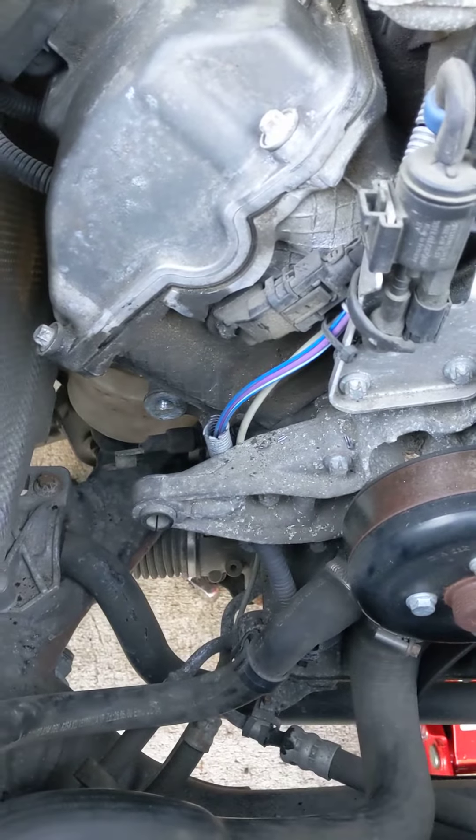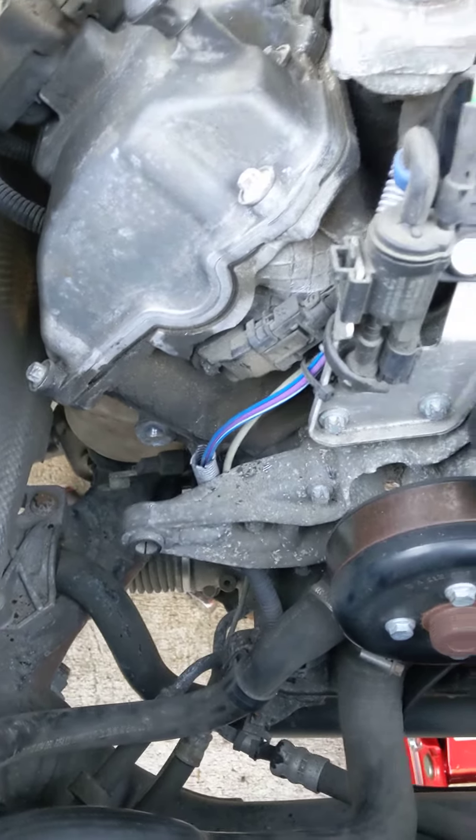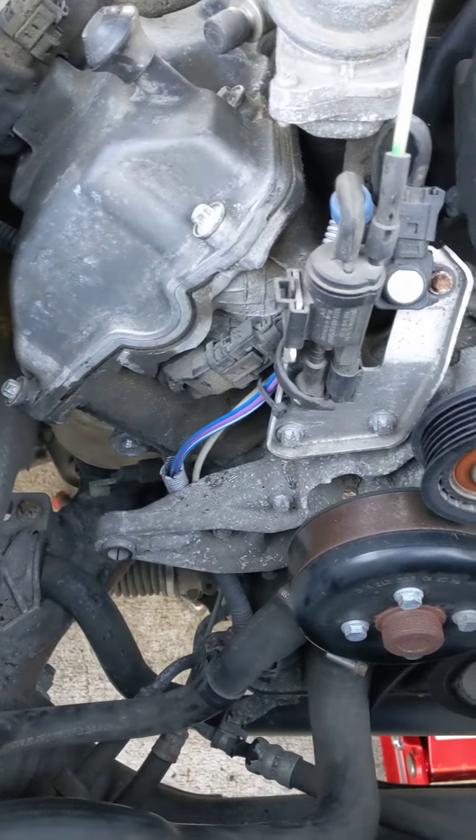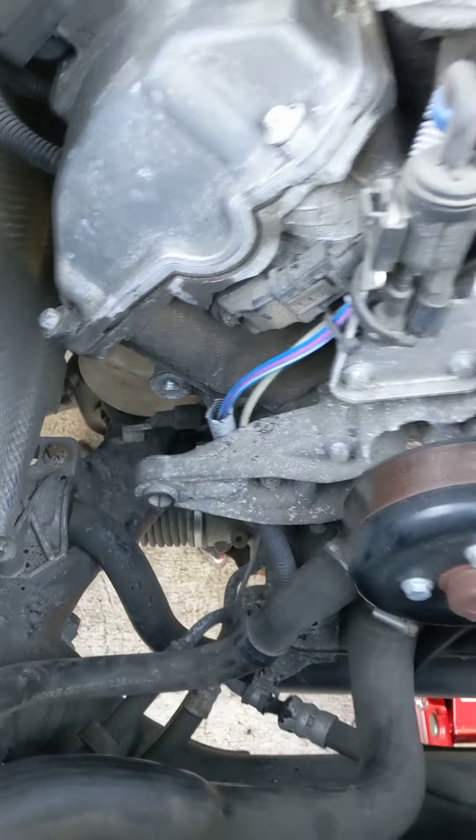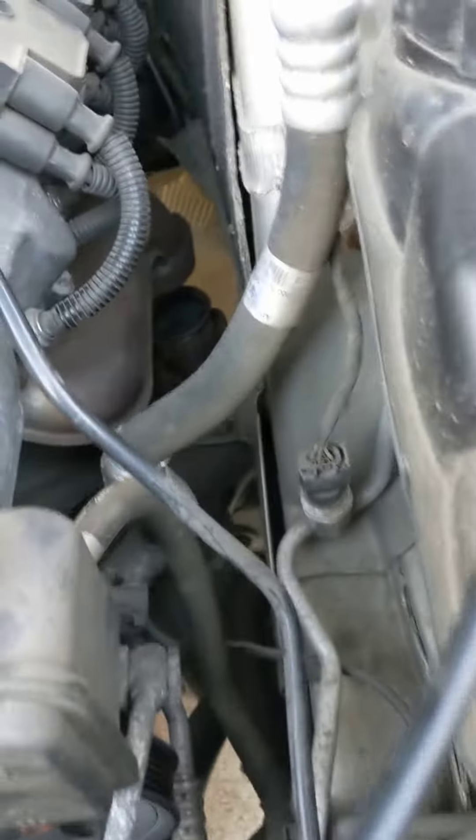That was the easiest way for me to get to the passenger side engine mount. A lot of people say to take your exhaust off or different ways, but that was really easy to get to that one. And then on the driver's side...